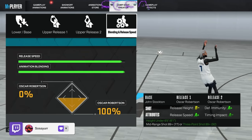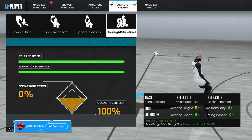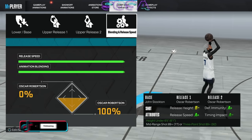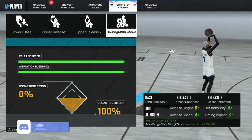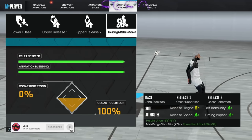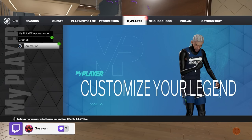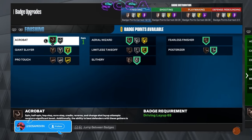The one I'll be using is John Stockton and Oscar Robinson — 44 speed, 0 to 100. The blending doesn't matter because it's the same releases. This jump shot just isn't disappointing me. I've been trying to switch and every time I think I found something better, the moment I go back to this jump shot I realize it's better. I have not found a jump shot I like more than this one.